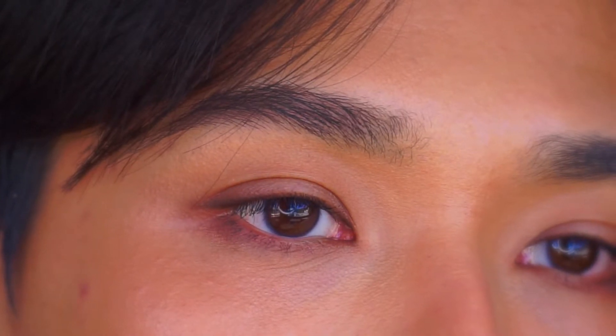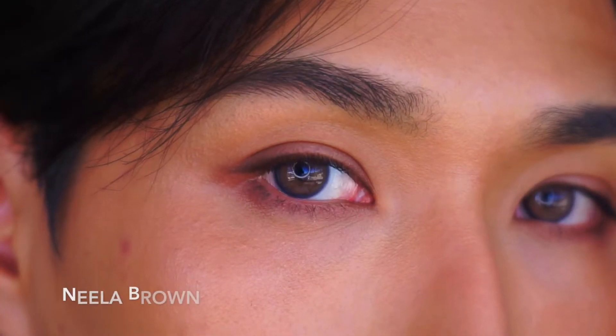Let's put on the first pair. I want to go from the most natural pair to the least natural pair compared to my eye color, so let's go with brown first. This first pair is called Neela Brown and it is a light brown, a little bit yellowish. It's pretty natural — only when you are up close can you see the yellow tint. But if you are within talking distance, it will just look like my natural eye color but a little bit lighter, a little more enhanced, and it has a little dark ring on the outside.